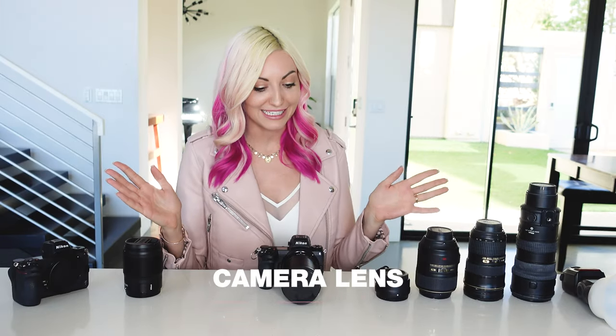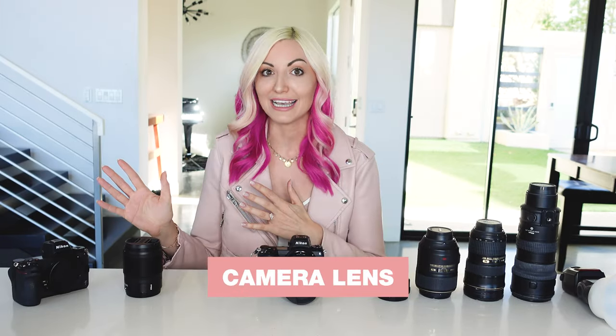But because the new mirrorless bodies are so much lighter, I feel a lot more free being able to use a dual camera system, and I am loving the Holdfast. Next, let's talk lenses.